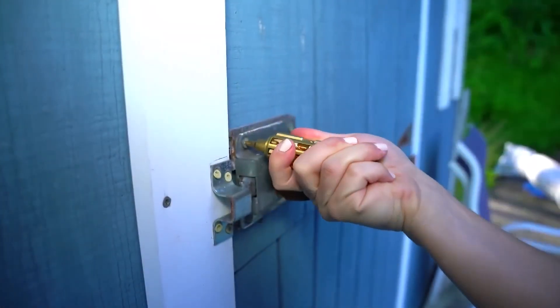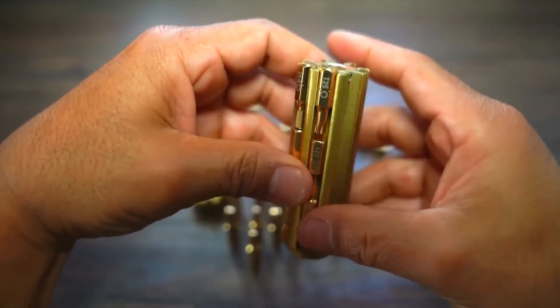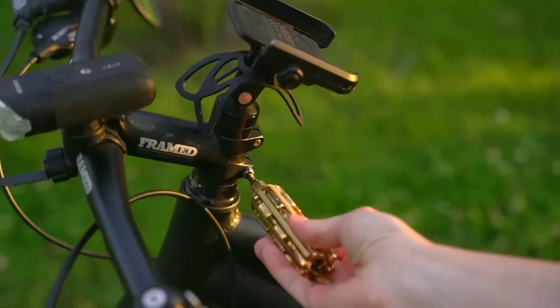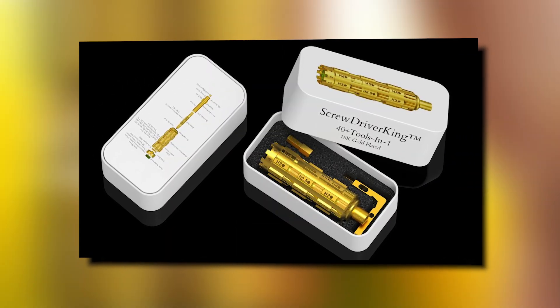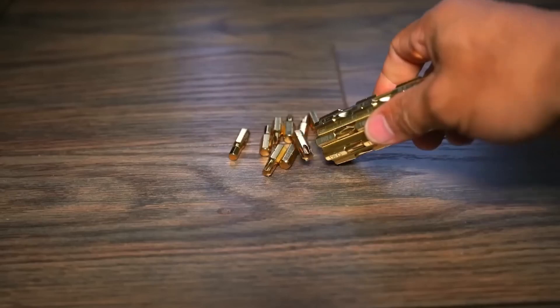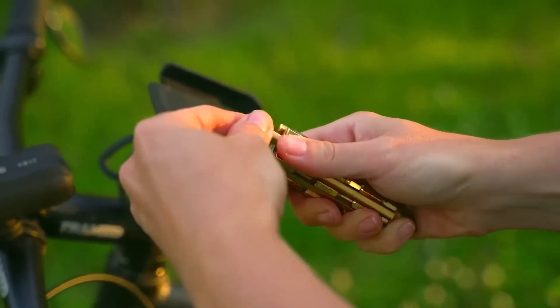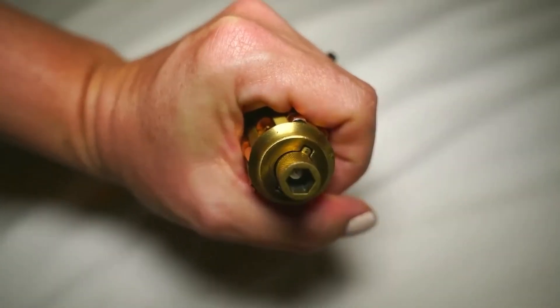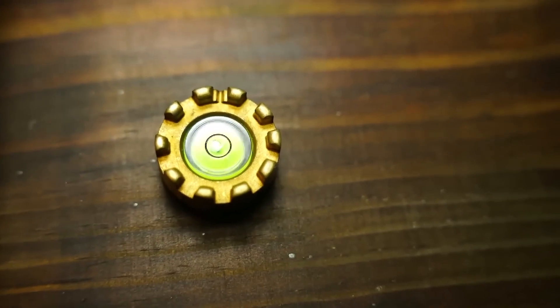Its magnetic body securely houses a variety of driver bits, including a versatile 9-in-1 spoke wrench, a file, and even a built-in bubble level. It seamlessly handles packaging opening tasks, making it a worthy replacement for your pocket knife. While it may come at a higher price point, the Screwdriver King is an investment that's sure to leave your friends in awe. Its versatility and ease of use make it a go-to gadget for fastening loose screws with precision.